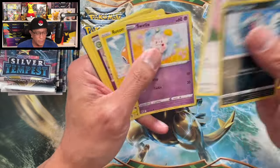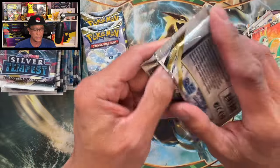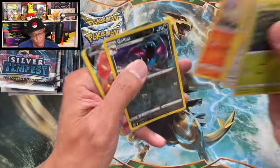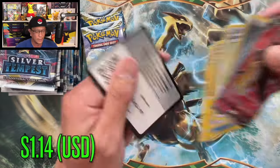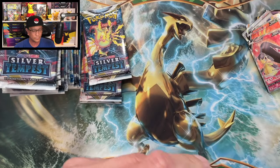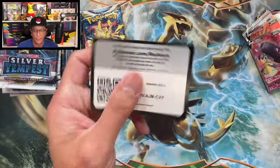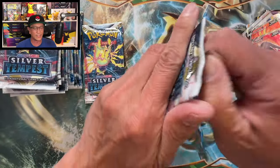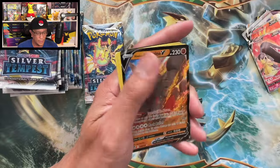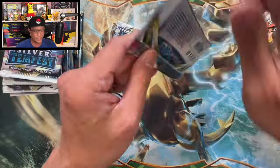So far I think we've pulled five or six hits. We are trying to pull that Lugia full alternate art. We got another full art V — cool, so far so good. Nothing here. We are down to our last three packs from the right side. Another hit — just a regular V, Hisuian Arcanine. That is still a hit. Two more packs from the right side.